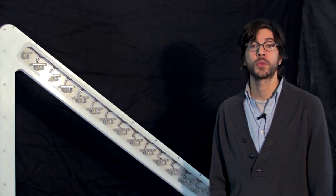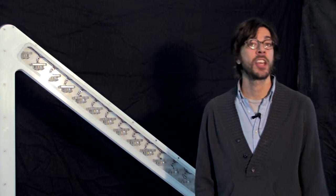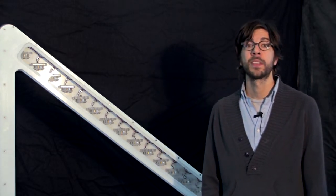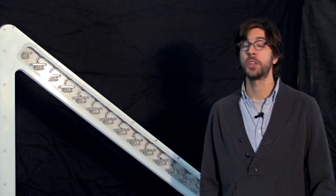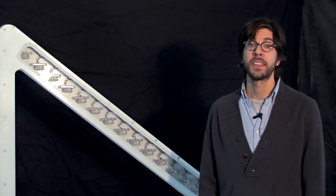We can install our virtual strings into a custom-built harp case, or we'll work with you to install them into a staircase, hallway, or any other open space in your institution. To find out more about virtual strings and all of our other hands-on interactive exhibits, just head to ScienceKinetics.com. Thanks.